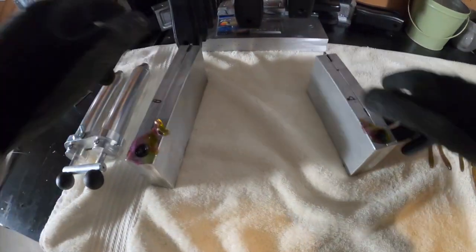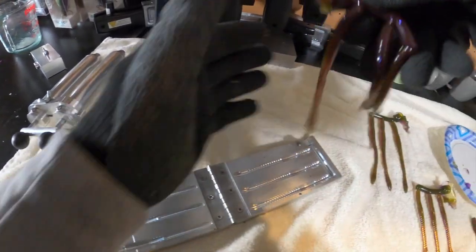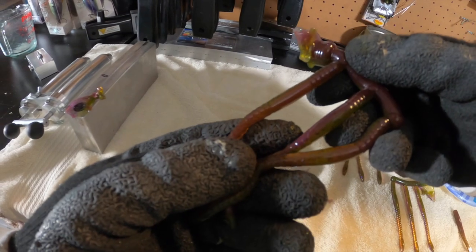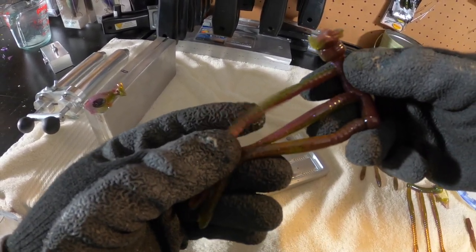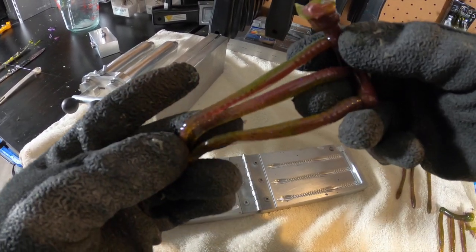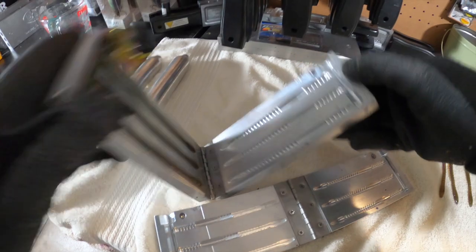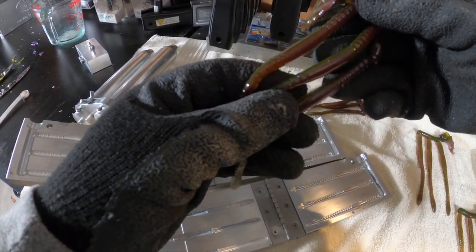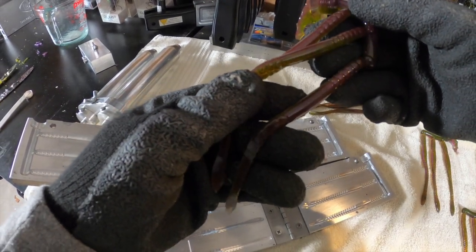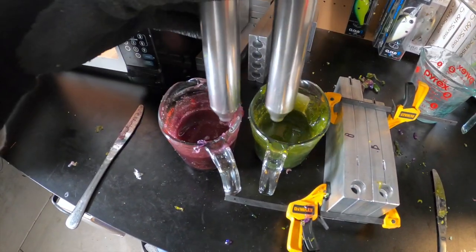Let's check out round number two and see if we got closer to our color. Opening up the four-inch mold — yeah, that's a lot closer to what I'm going for. That toned down the purple and kind of brought out the green a little bit. Definitely got closer to what I'm going for, so I think these are gonna work. Got a good laminate too — this El Gaisano mold laminates really, really well. If you're looking for a cool four-and-a-half to six-inch worm mold, this is a great one.